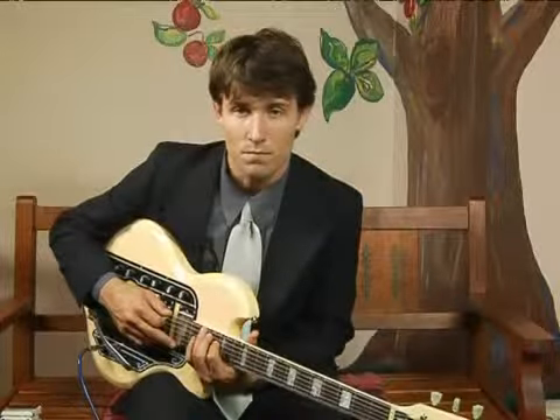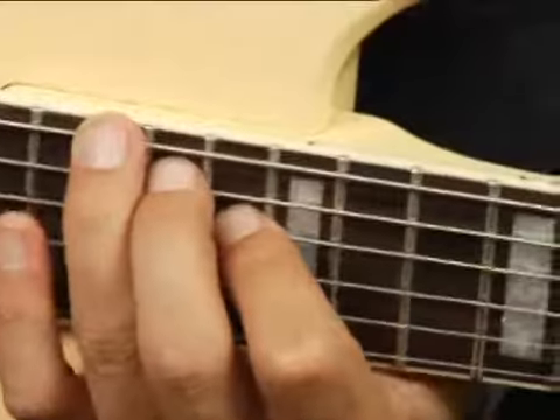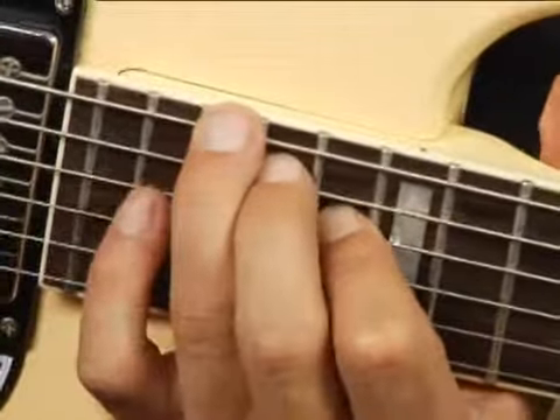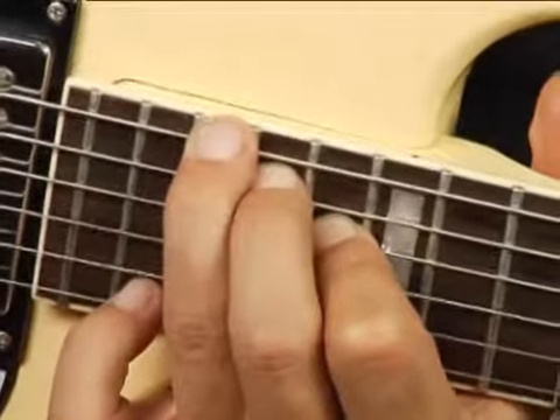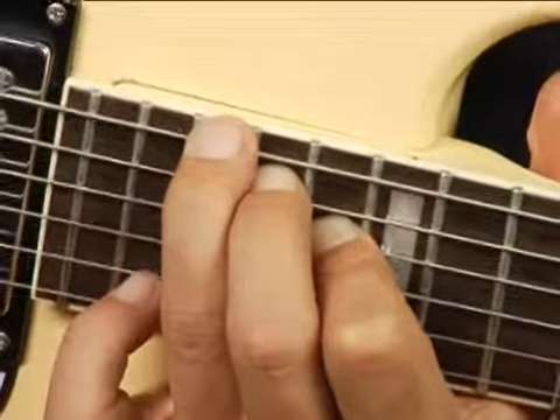To play a D augmented in second inversion on the bottom set of strings one octave higher, place your ring finger on the eighteenth fret bottom string, your middle finger on the seventeenth fret fifth string,